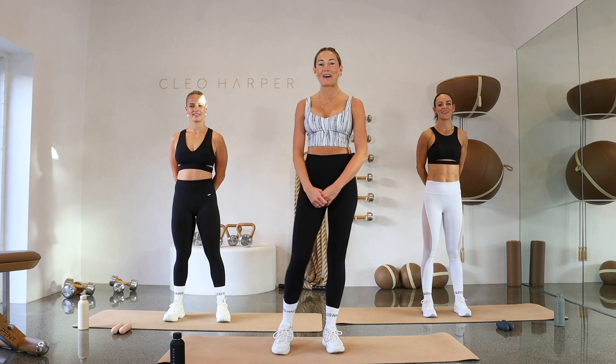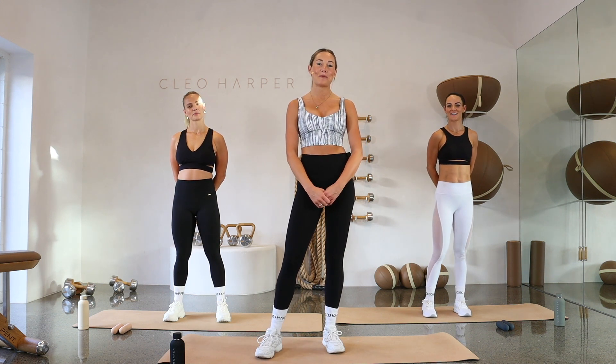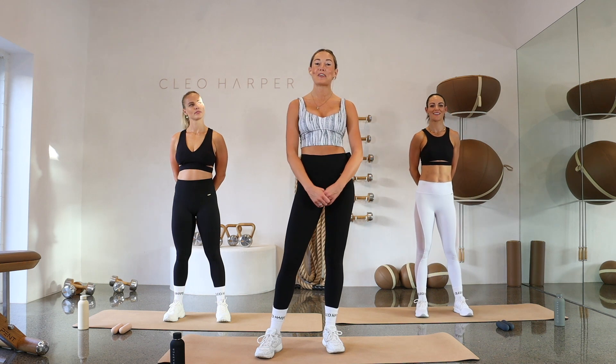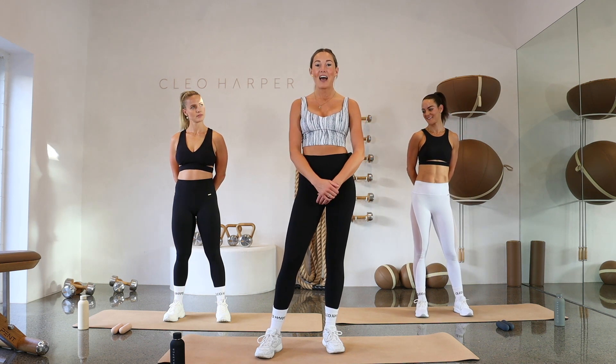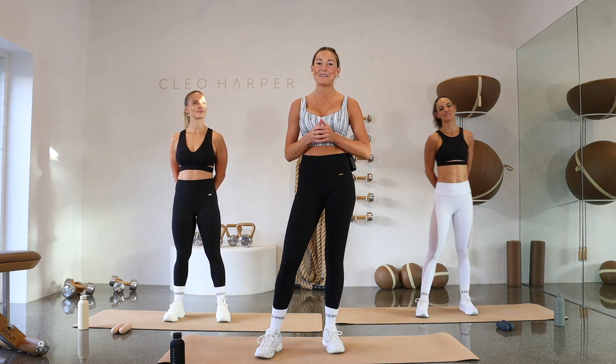Welcome to the Cleo Method by Cleo Harper. This is workout number 20. I'm Tammy and we're about to jump into a full body workout — all you're going to need is just a set of dumbbells. As you progress through these workouts, if you want to challenge yourselves, just simply increase the weight of those dumbbells.